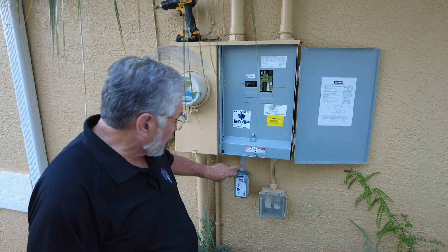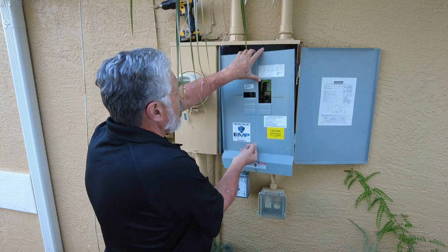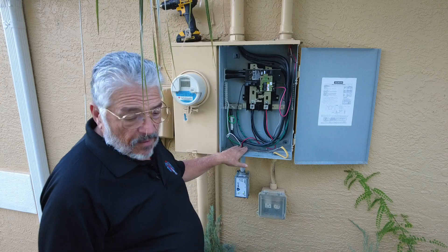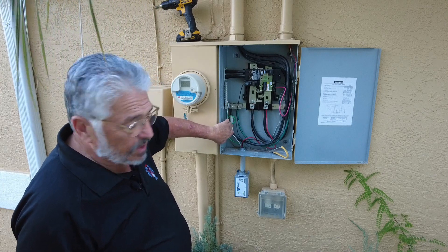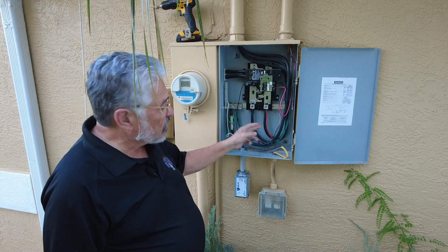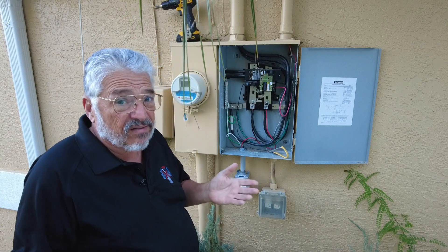If I read this — UL 1449 Type 2 surge suppression compliant. On the top right here, this is where the conduit goes into this box. And if I take this off, you can see these are the wires right here coming up. Both the white and the green go to your ground, which is also connected to your neutral. This is your neutral coming in from the street. The black and the red connect to each phase right here. That's it — that's as easy as it is. That's about as easy as you can get to install something.